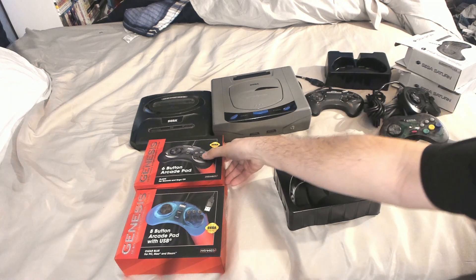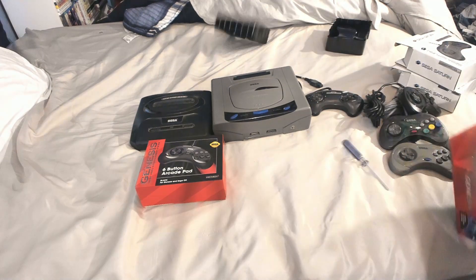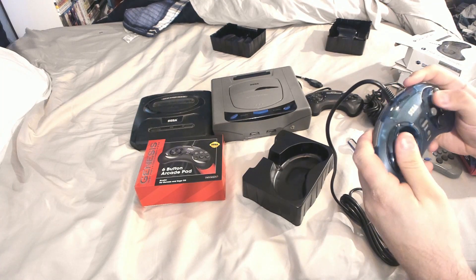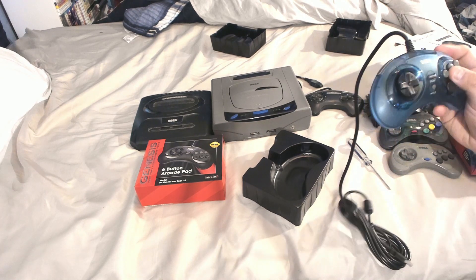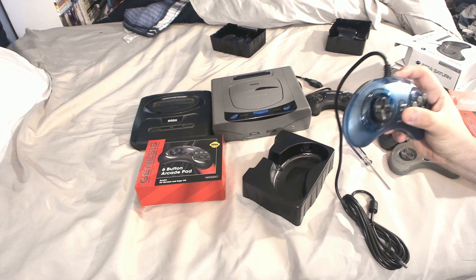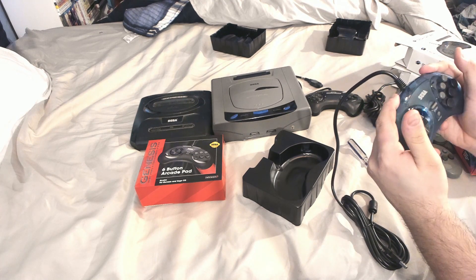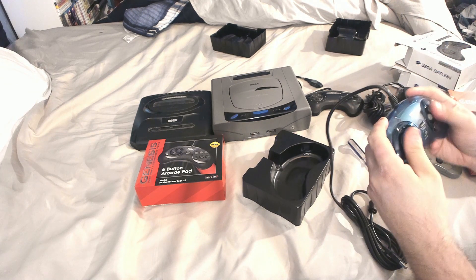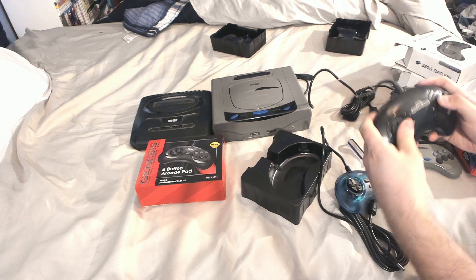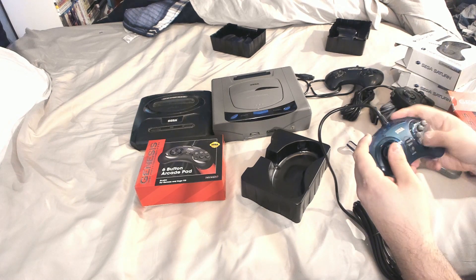Now let's take a look at the Genesis — not the USB this time. I like the clear blue, feels nice. You'll notice the mode button is here now, whereas before it used to be right up top. This is so you can switch between games that require three buttons and six buttons. I'm not sure I like it in this position — I was fine with it before — and I don't want to accidentally hit it and toggle mode on and off. Button layout feels great though, and the start button feels nice.